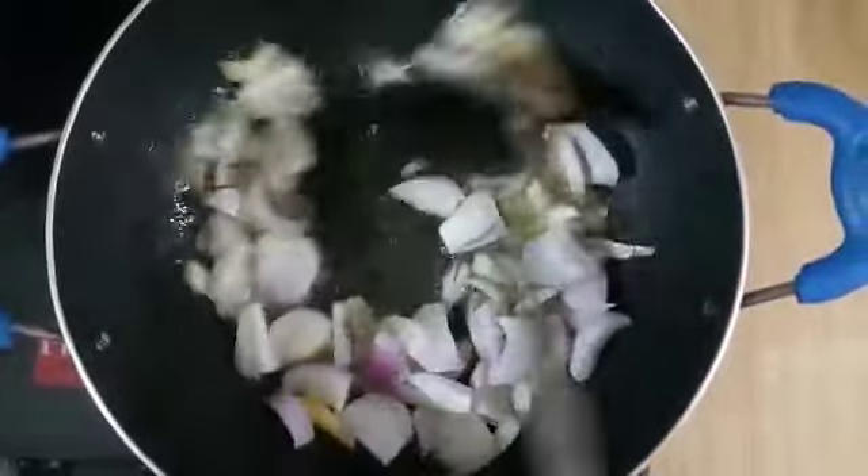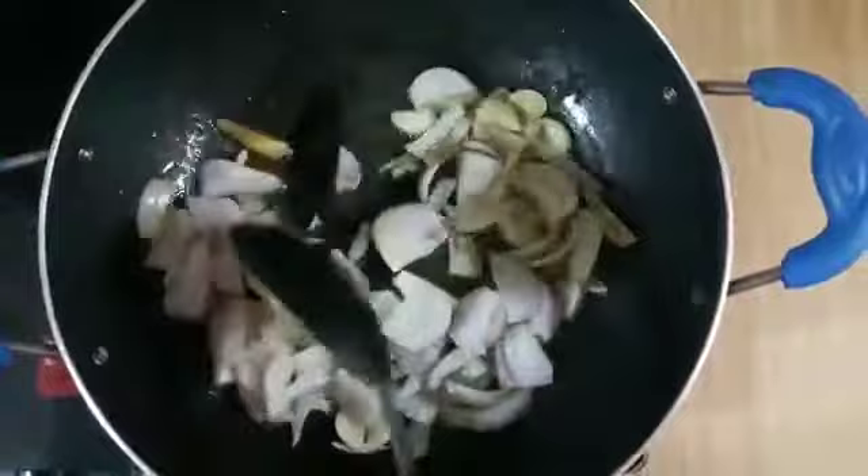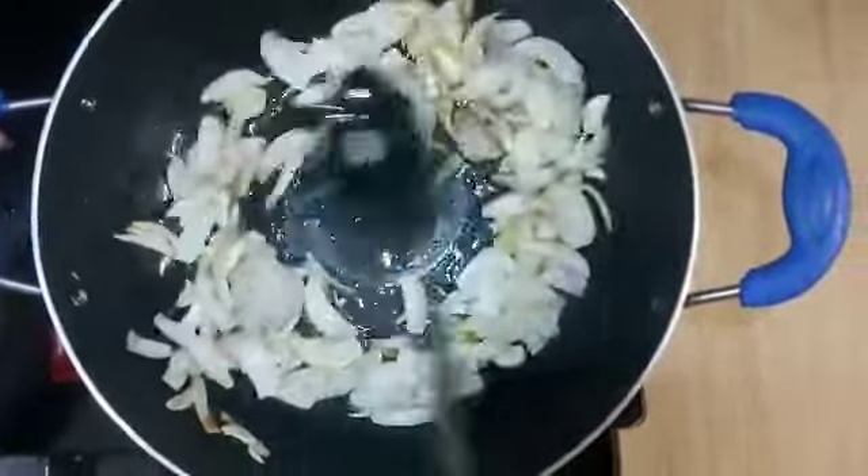Add onions — I have chopped them roughly. We will cook them roughly for about 1 minute. The color has changed.